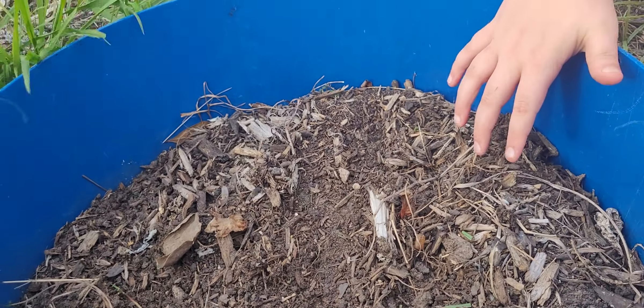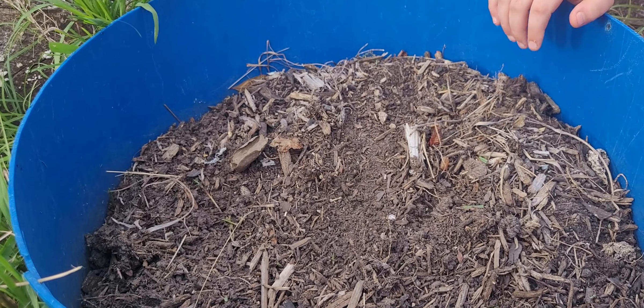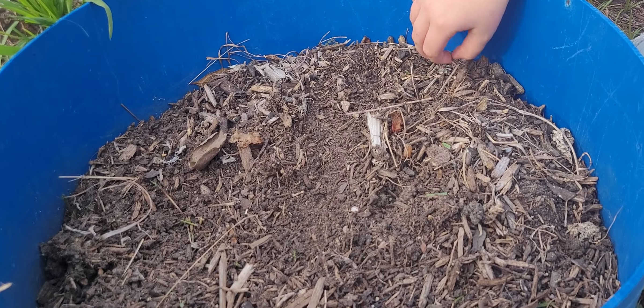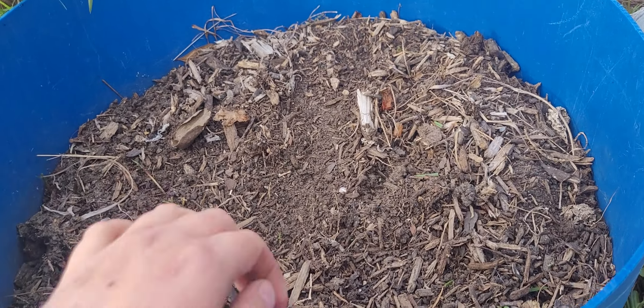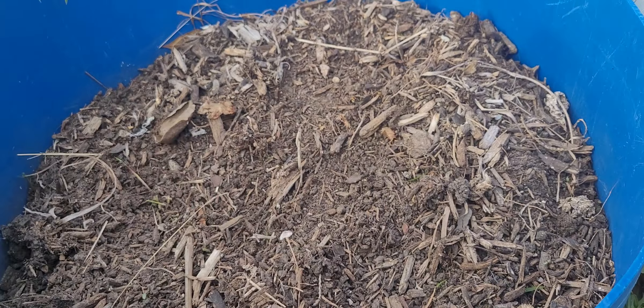Yeah, there's the school bus. Oh yeah, there's the school bus. That's a different school bus than usual. Yeah. I wonder why. Weird. Mom said that she's putting them in there because the bus stop is right in front of our house. That's convenient. So mom won't have to drive.